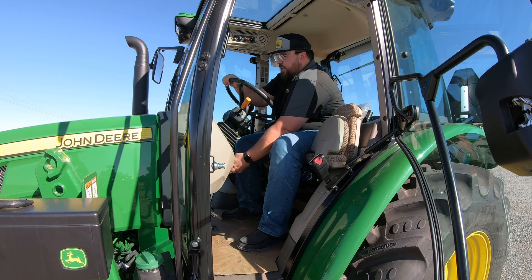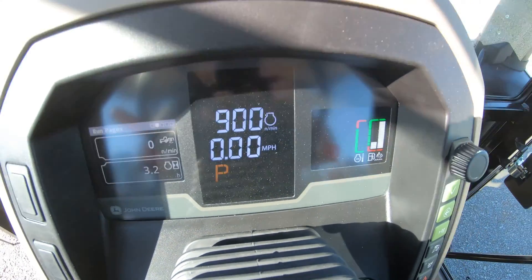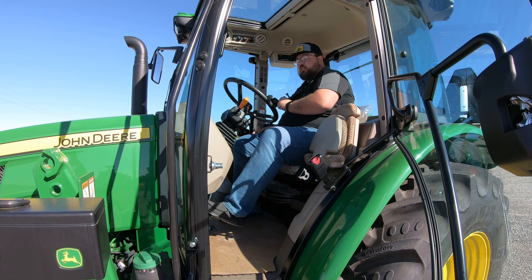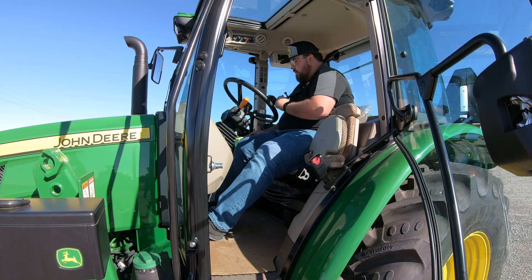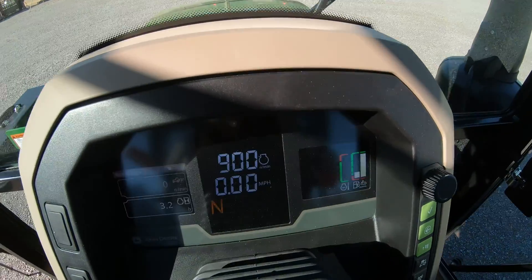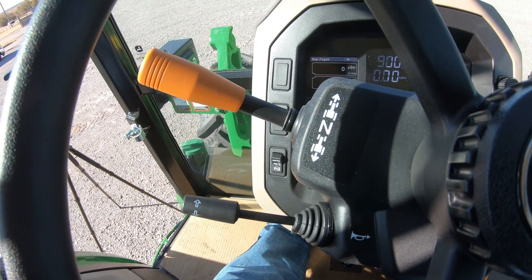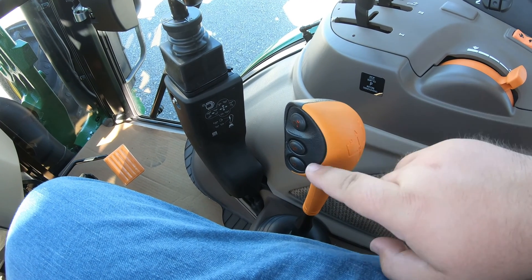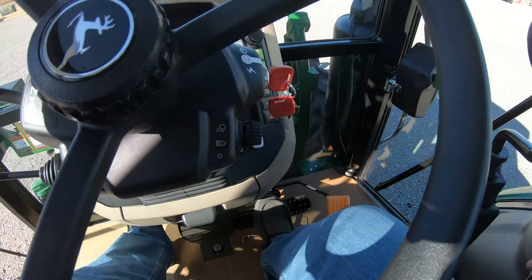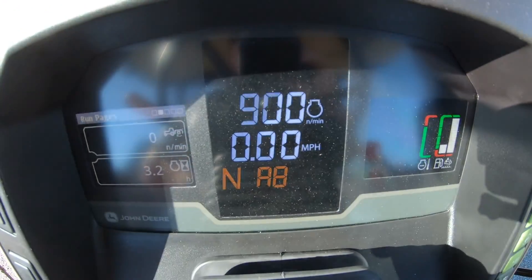Now I'll go ahead and turn the tractor on so we can see what comes up on the panel. Now that I've got the tractor on, we're going to see CP on the screen, meaning we are in park on our gear shift. If you're first putting this machine into gear, I'd suggest using that foot clutch, putting your foot on the brake, and getting it out of park. Going down and over puts us in the neutral position. I'm going to put it into A range with my foot on the clutch — just one push forward — and now it automatically puts us into A8, the highest forward gear.